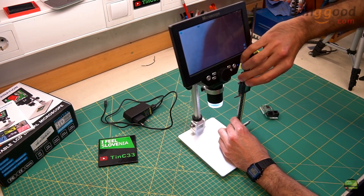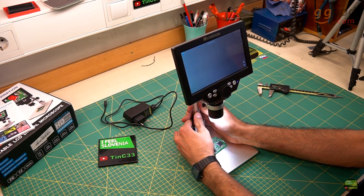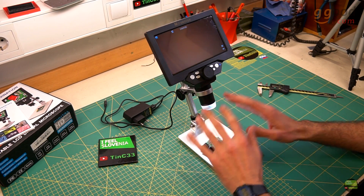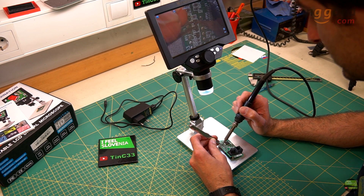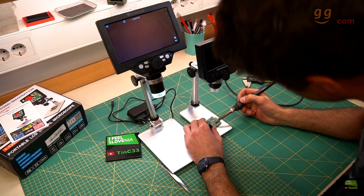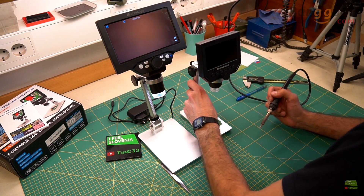We can set the height of the microscope from 130mm down to about 20mm. But the best feature of this 7-inch version is the tilting head — it allows us to tilt the microscope away from the working area, giving us much more accessible working space and an easier view to the LCD. This is a big improvement compared to the G600, where the microscope was always in the way and you couldn't get a clear view to the LCD.